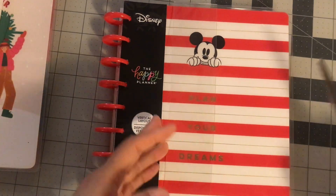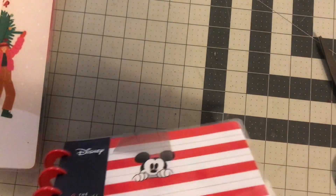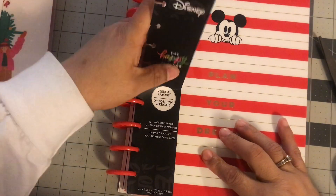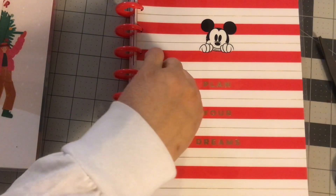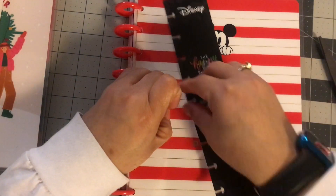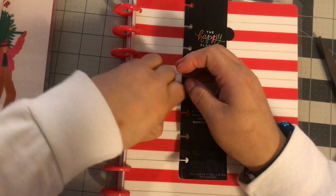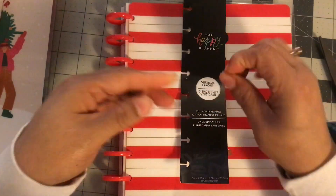More planners. I got this one that says plan your dreams — which would make a really good travel planner cover. It's a vertical layout. It's a Disney 12-month undated planner. I love the red discs — great for Valentine's Day, great for Christmas. I can't get this gluey stuff off. Do you guys hate when that's there? It's a lot too. I got all that off.